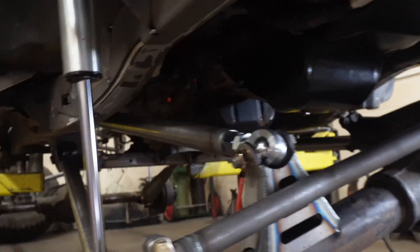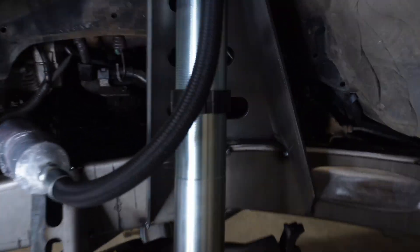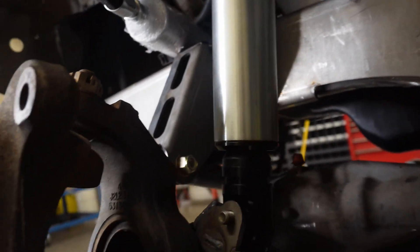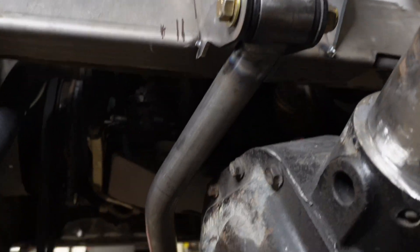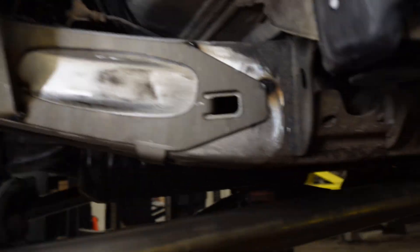Well, everything looks good — lots of room for the shocks, they're clear over there, all the room we need for the panhard bar. On this side everything looks good too, that's all clearing. Track bar is nice and happy, and we got all the room we need there. It's looking pretty good.